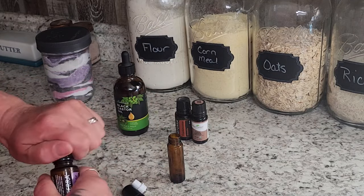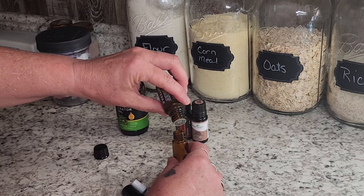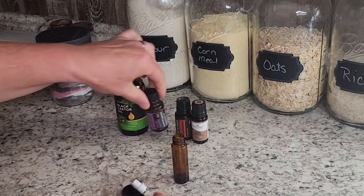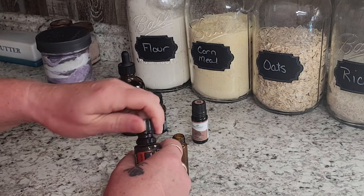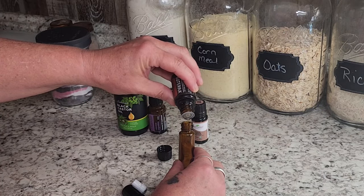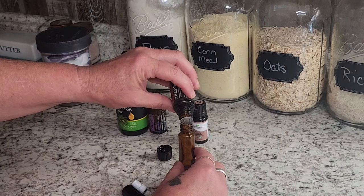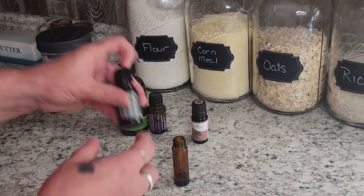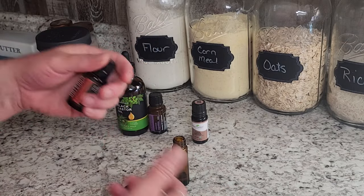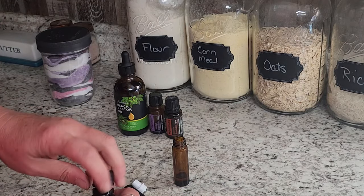I'm going to start with 10 drops of lavender because lavender is so calming and soothing on the skin. I just love lavender and frankincense — they're my favorites for any kind of skin issue. Definitely do your research before you use any new oils on your skin because they can be potent and you can get hurt. I'm going to do 10 drops of frankincense. You can feel the circulation in your face when you put this on — it's just a little tingly, fabulous. Frankincense helps to even out skin tone and there are tons of research online about how great it is for you.